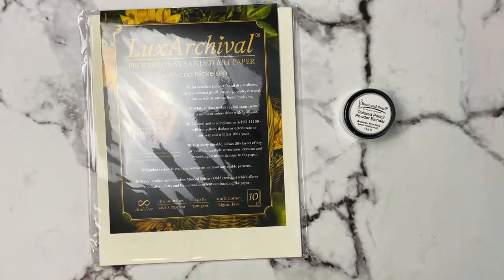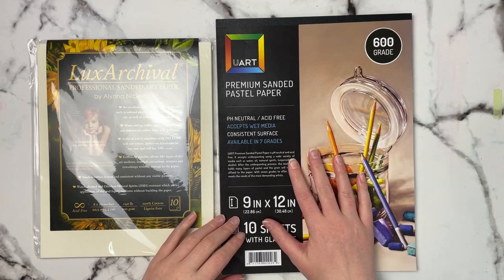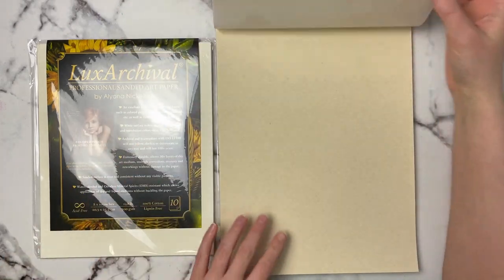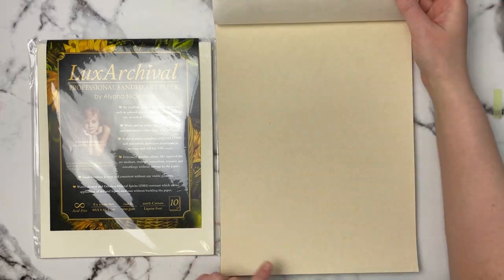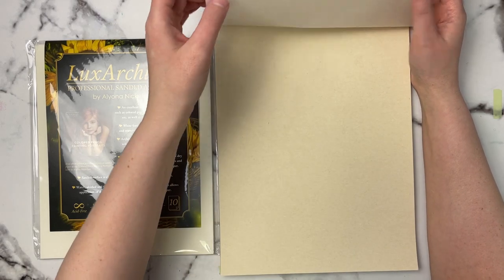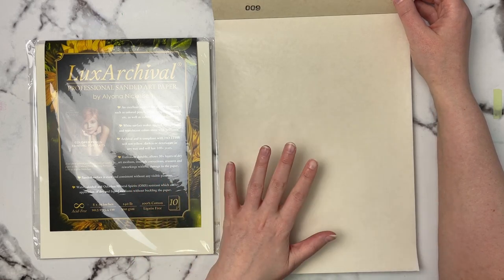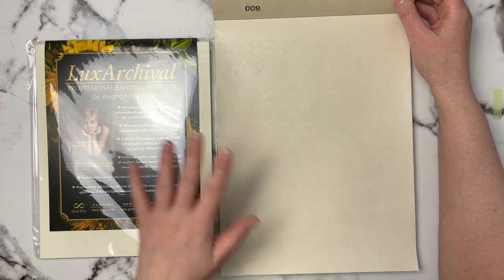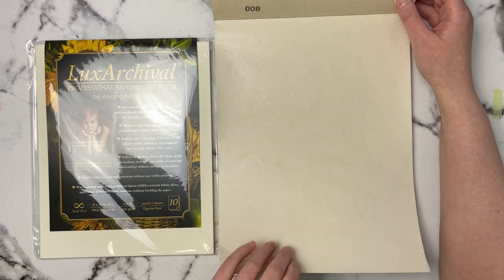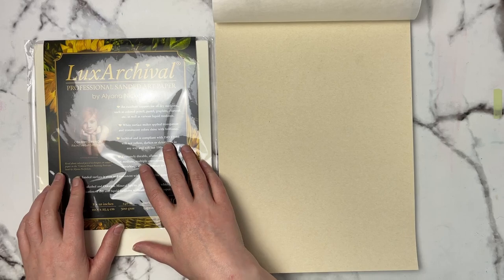I'm comparing it to my UART sanded paper — this is 600 grade, 9x12. I got it thinking I might like it for pastel or pastel pencils but didn't really take to it. As you can see, their so-called white or neutral is actually more of a creamy beige color. One thing I do like about the UART is it has glassine between each sheet to keep it protected, which you can use to lay over your artwork while working or to stack between sheets.